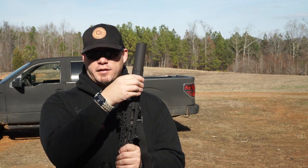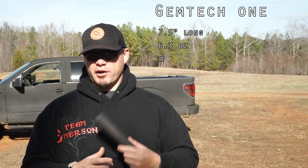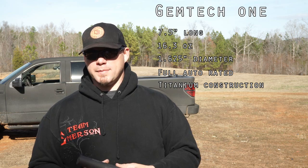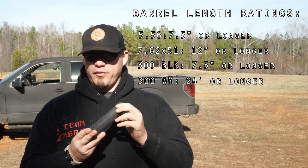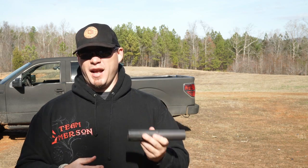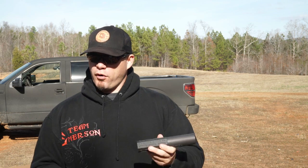Getting right into the specs: it is a quick-detach, but it does come with a direct thread option for calibers such as .308. For my review process, I fired it on a 12-inch American Defense Manufacturing upper, a 16-inch PWS Mark 116 Mod 1, and a Remington 700. The can itself is 7.5 inches in length, 1.6 inches in diameter, 16-ounce weight — pretty light — because it's made of titanium and Inconel, two of my favorite materials for suppressors based on hearing attenuation, weight reduction, and durability. It is full-auto rated, and while I didn't have select-fire capability, I definitely punished it, which you're going to see in the review.